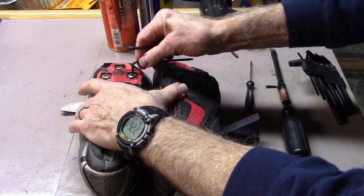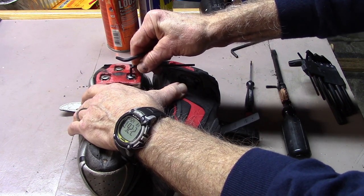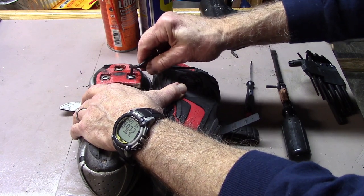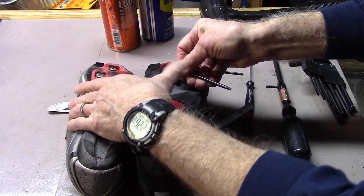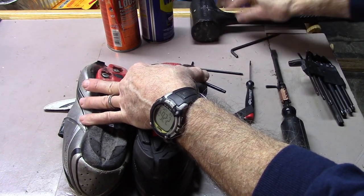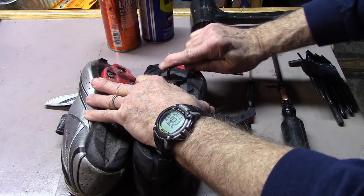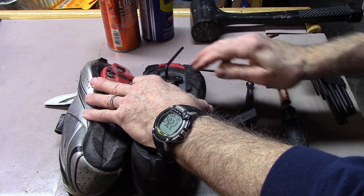You may want to get a Torx wrench one slightly bigger, just slightly, than the particular hex bolt you're going to remove. You may need to tap this down to get it to fit, and then go ahead and turn to release the bolt and remove it.